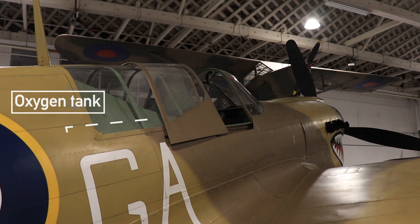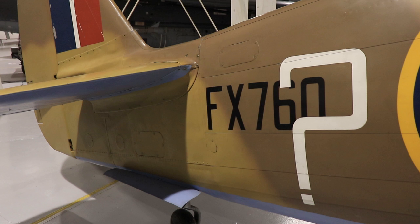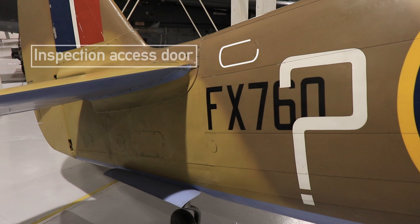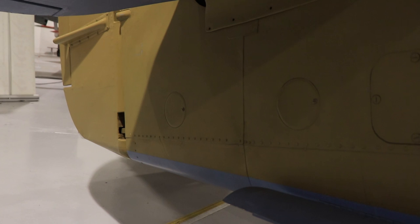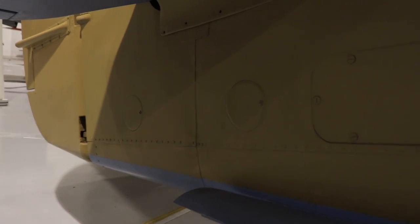Moving aft, the oxygen tank would be stored in the rear part of the aircraft. You will find more maintenance panels here. On the top you have access to the electric wiring, and a small cover plate can be disconnected to find the aft lifting point.